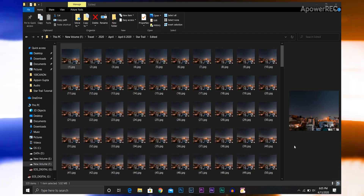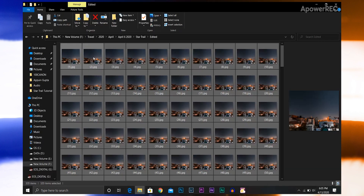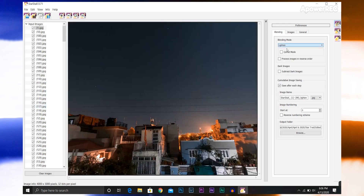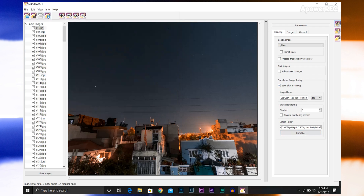To do that, you need to download StarStaX — it's a totally free application. After installing StarStaX, open the application and drag and drop all the edited images onto the left panel. Change the blending mode to Lighten, make sure Save After Each Step is selected, select the output folder, then hit Start Processing.